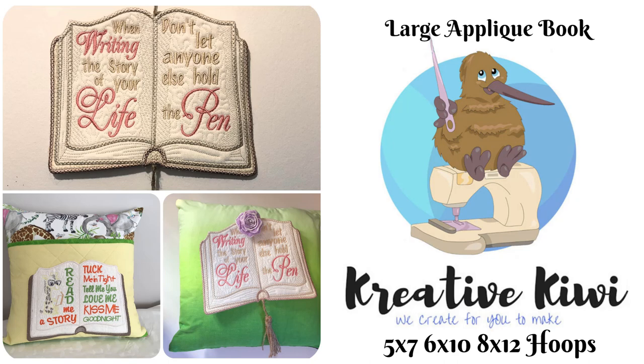Hi, Heather here from Creative Kiwi. Please join me in watching this video which shows how to make our large applique book. This is another design in our large applique series which shows you how you can use your smaller hoops to make larger designs with all the joining completed completely in the hoop. This is what I would call a stash buster design — just a really great design to have in your stash that you can pull out whenever you want. We've made the base, we've made the book as such, but you can add whatever you like to it and use it for just so many things.